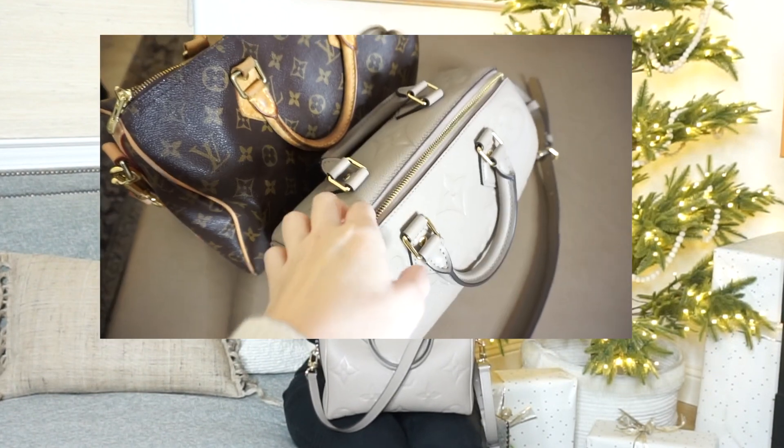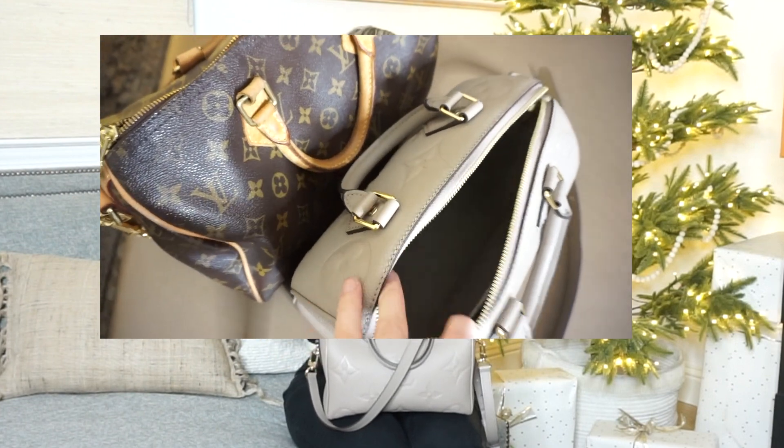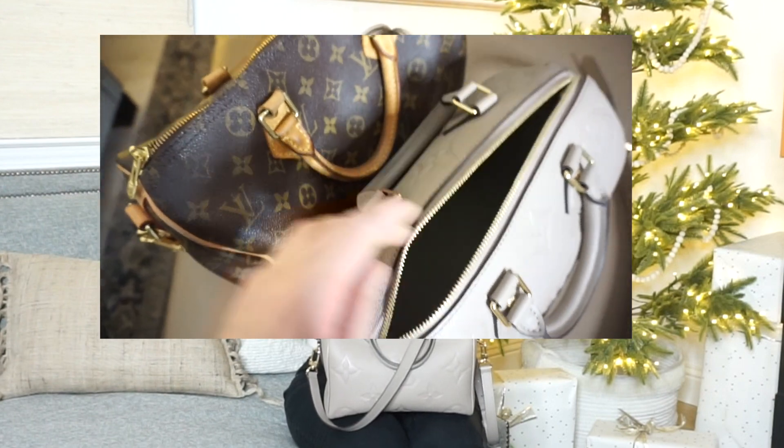My first impressions of this bag are that it's absolutely stunning and perfect. I love the color — it's more of a taupe beige-brown compared to a taupe gray, which I couldn't really tell online. Size-wise, the 25 is actually a perfect size for a Speedy, especially if you've never had one before. My first Speedy was the 30 and it was a little floppier with a lot of unused space. I love how the zipper goes all the way down allowing for better access, and the interior is a really soft fabric compared to the canvas inside the traditional Speedy.